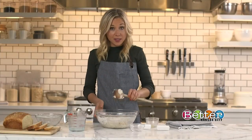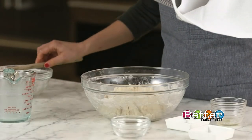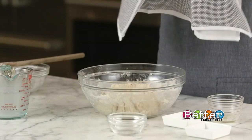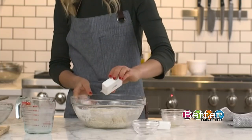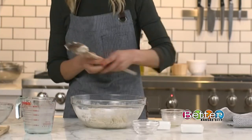So now that this is mixed, we're going to let it sit with a towel on top for 20 minutes before we add the salt. We've waited to add the salt in order to give the sugar and the yeast time to activate, since salt could inhibit that.